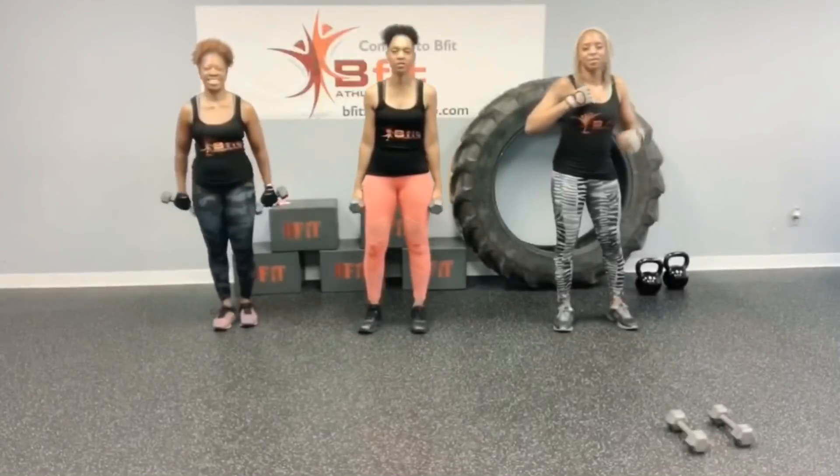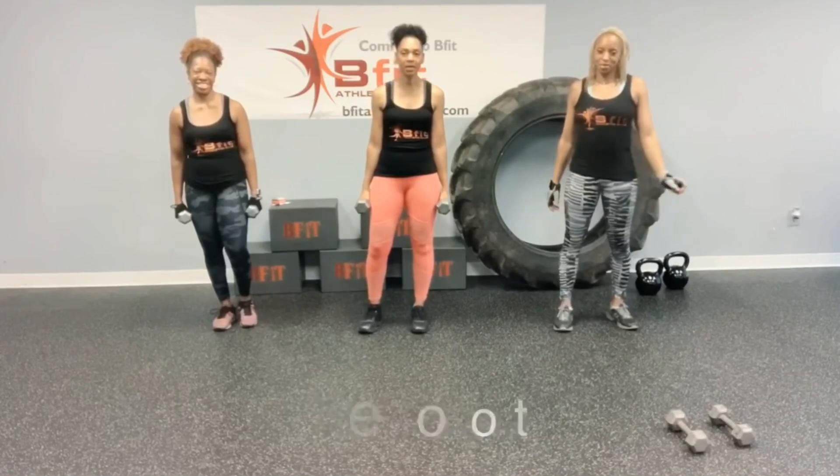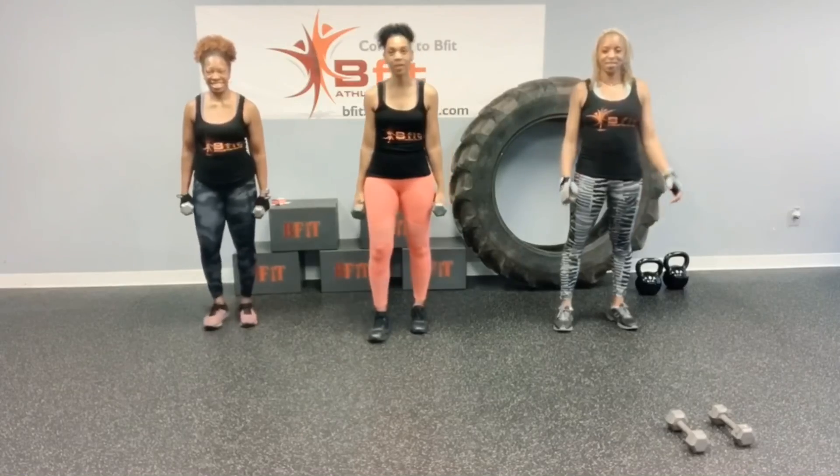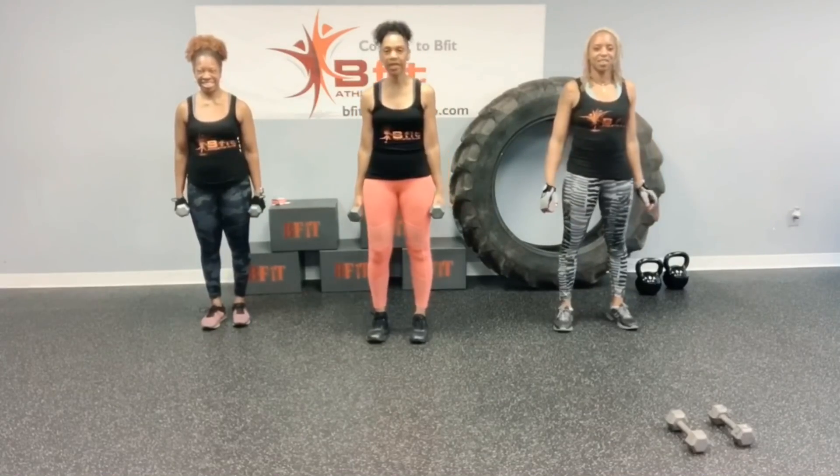Alright, we're going to start this workout. We're going to use dumbbells — you can if you want. If not, you still get a great workout. Let's go. We have two walkouts to renegade row.